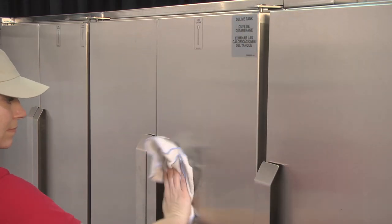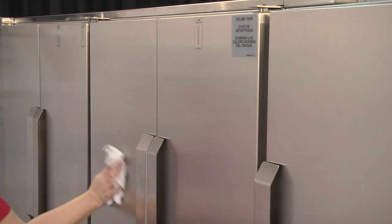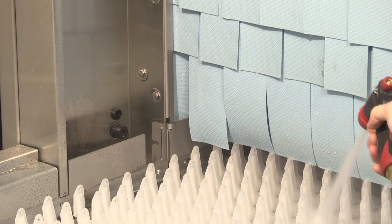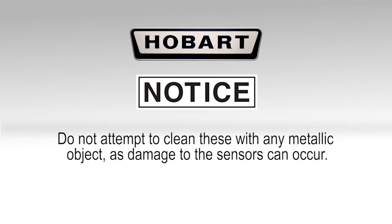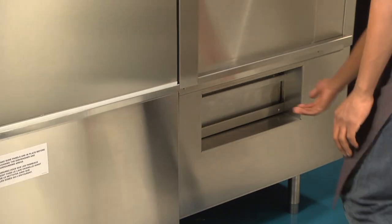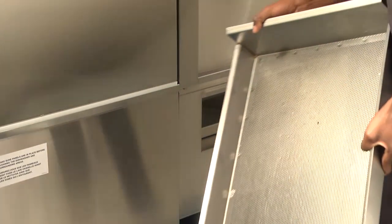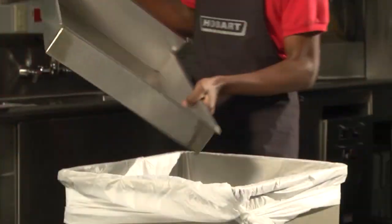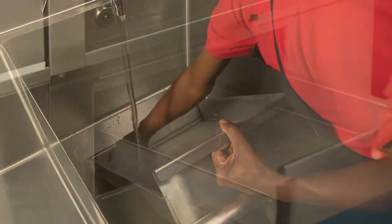Clean the machine exterior like any other stainless steel appliance with a damp cloth and mild soapy water. Spray the channels where the sensors are located at the load end of the machine. Do not attempt to clean these with any metallic object as damage to sensors can occur. To clean the ASR system, remove the external scrap basket located beneath the load section. Empty food soil, rinse the basket in a sink, and replace.